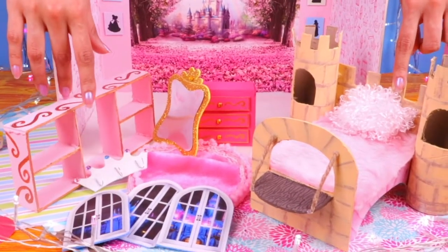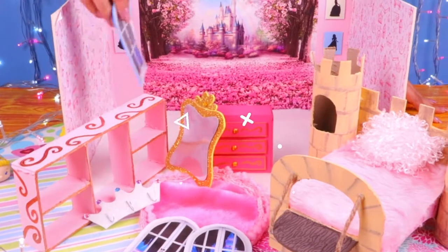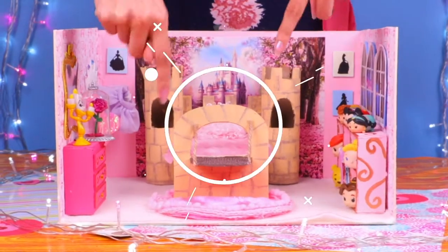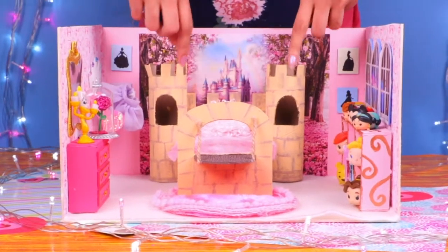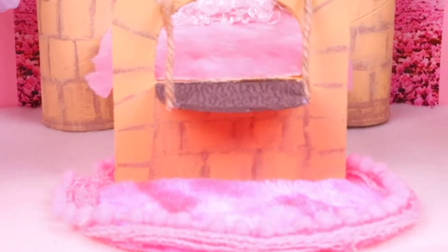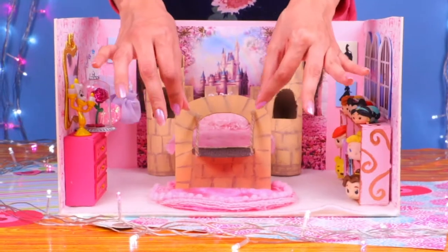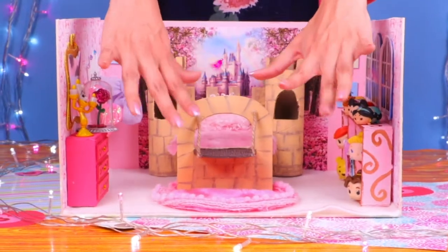Here we have everything we've made for our fantastic princess bedroom! We also printed out a few windows to make our room look super realistic. Our mini bedroom is ready — the shelf, the awesome bed, the dresser, the mirror, and the coat rack. Let us know in the comments if you liked this video and if you'd like to see more thematic mini rooms. Share with your friends, give us a like, subscribe, and ring the bell so you don't miss any future videos. We love you so much — see you next time, bye!